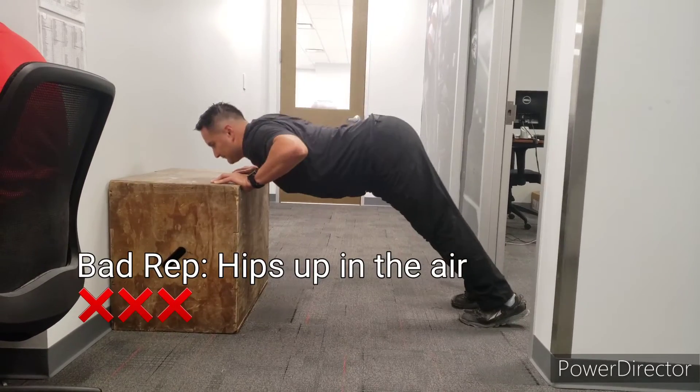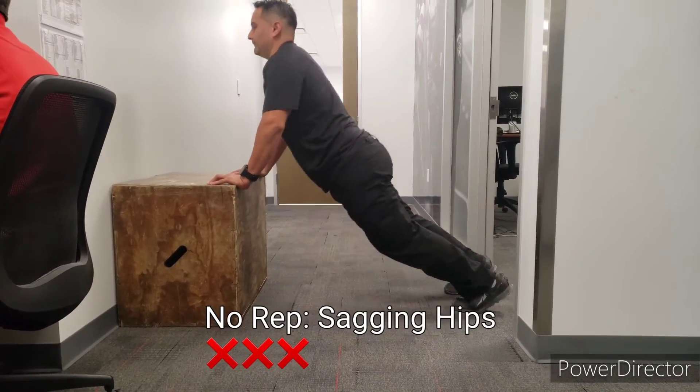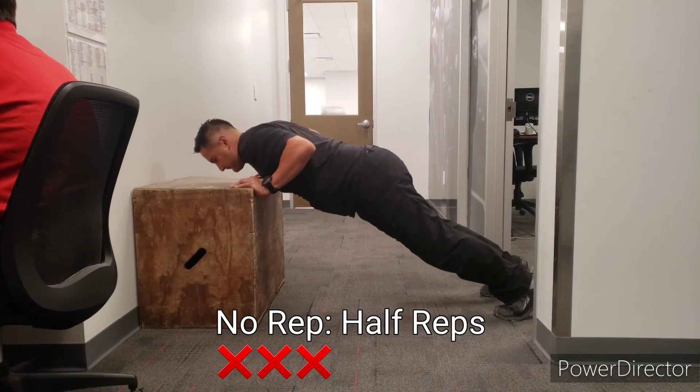This is how the reps are not supposed to look: butt up in the air is a no rep, sagging hips is a no rep, and half reps do not count towards the box push-ups.